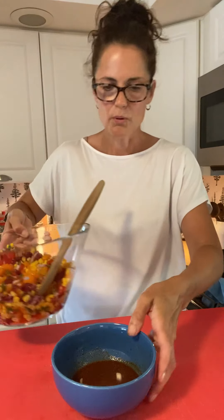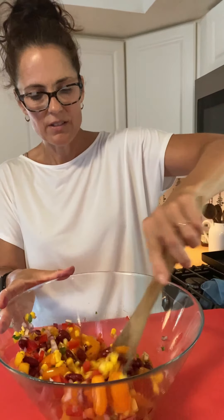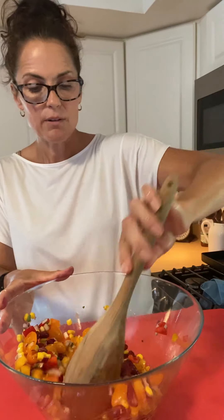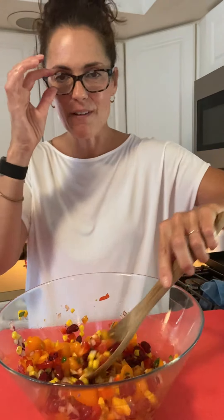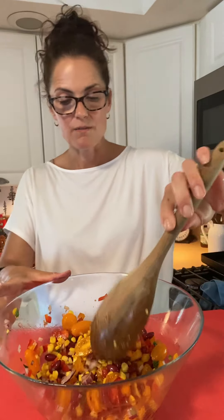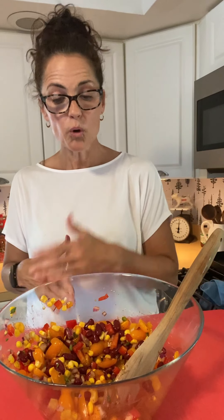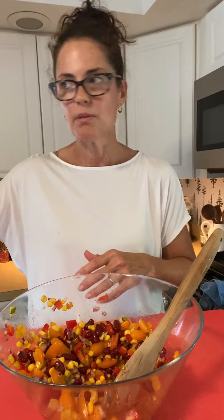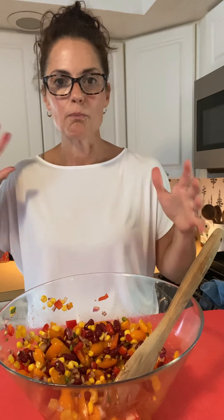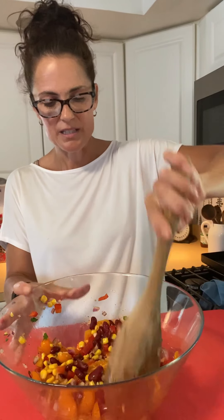We're gonna grab our bowl of goodness, add our dressing in here, and give it a little stir. It's better if you give it a chance to sit for at least half an hour — this is actually one of those dishes that is often better even the next day. You can make this in advance for a party. I love to have it in the refrigerator when I'm busy so I have something healthy to grab instead of reaching for something less healthy.